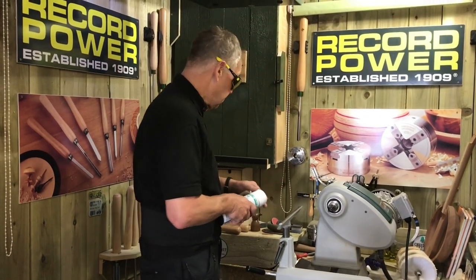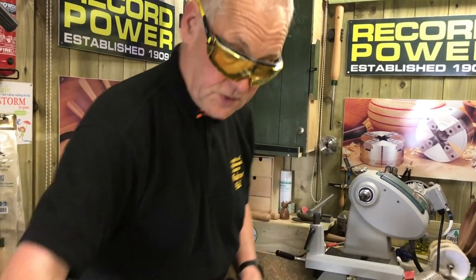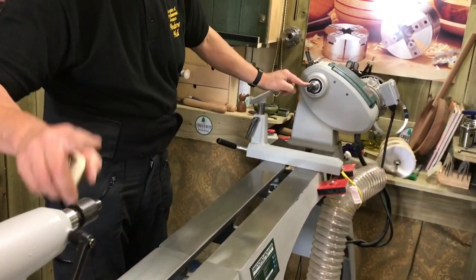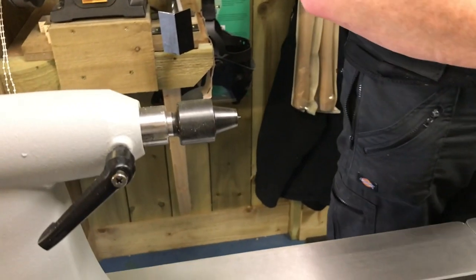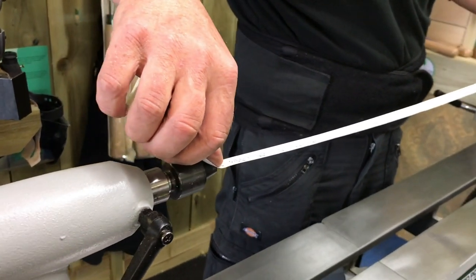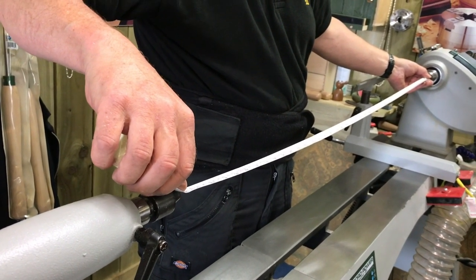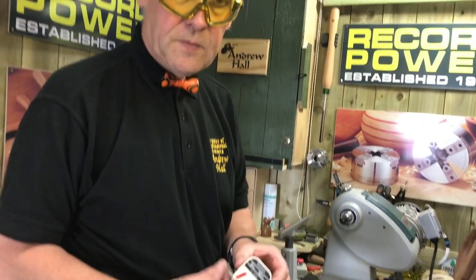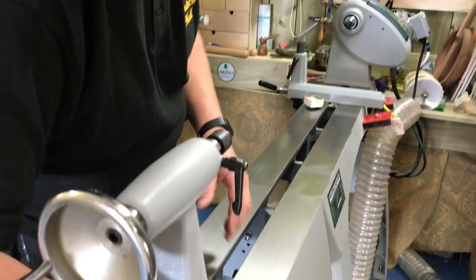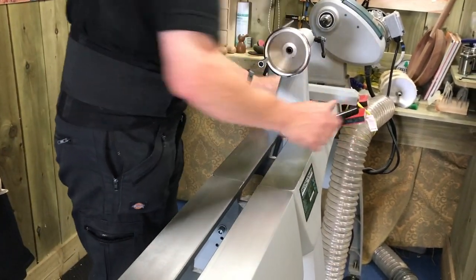Now if I bring the tailstock to its full extent and lock that down, with the bed extension I've got the four-prong drive in there and the revolving tailstock center. Between centers I can get 43 and 5/8 inches — that's 1 meter 110 millimeters. The tailstock travels nice and smooth across from one side to the other along the full extended bed.